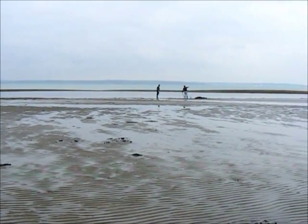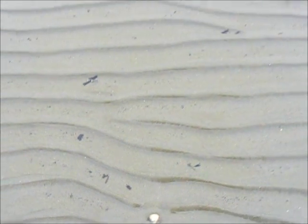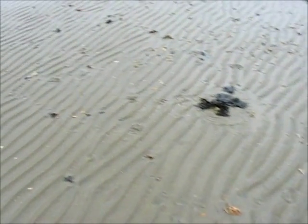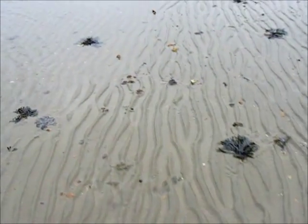That's great where the digger is. There's a cockle, and we're not looking for cockles. We're right along to the water's edge and we'll see what we can find out here.